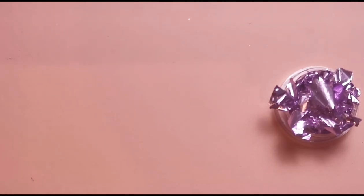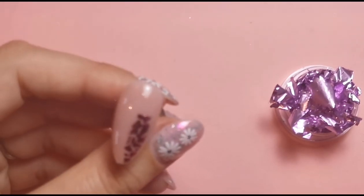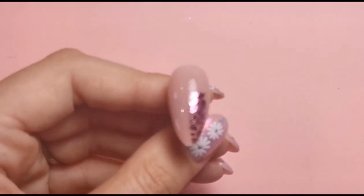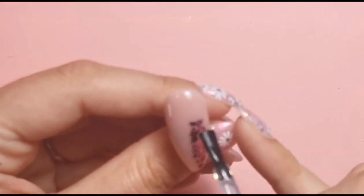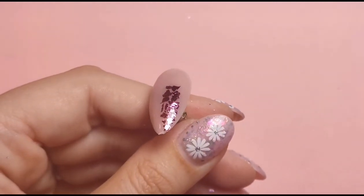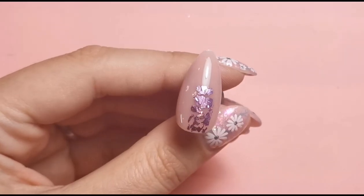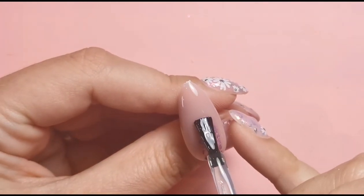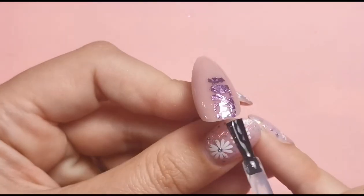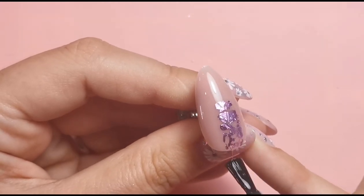The pink one is now done so what I'm going to do is just go over it with some base coat to encapsulate that bit in, then pop it into the lamp for a full cure. We're going to be stamping over the top of the leaf so it's much easier when it's nice and smooth and we can get a good smooth surface for the stamping. I'm going to do the same for the lilac nail, going down with base coat again, making sure it's all nice and smooth from all angles.